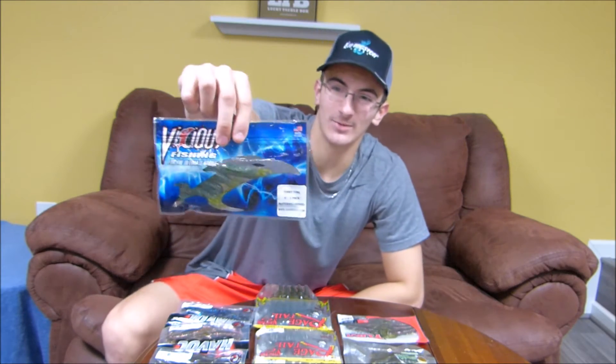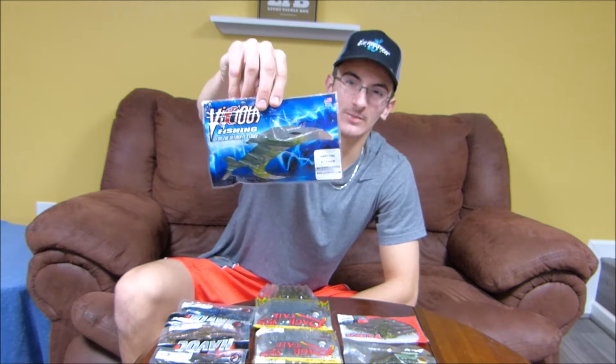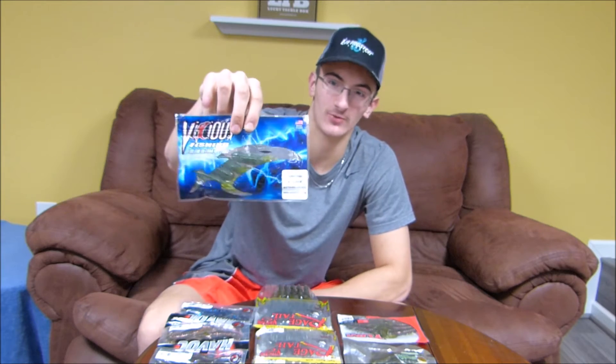Next is the Vicious Tubby Tube — a tube-style bait, obviously by the name. I don't throw a lot of tubes, but Vinny's thrown them before and said they're really good. I've heard from many people that they're very good. Might have to give these a try this year for some smallmouth.